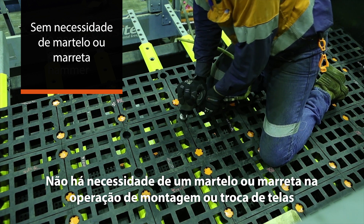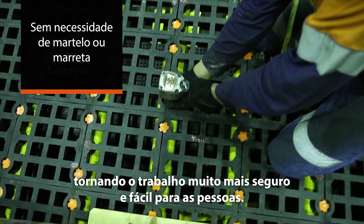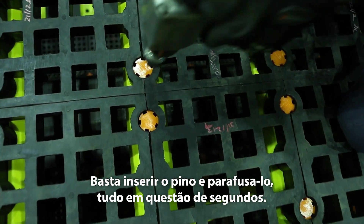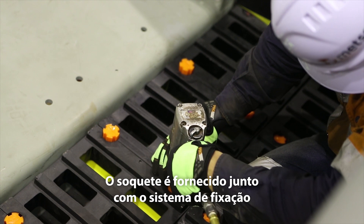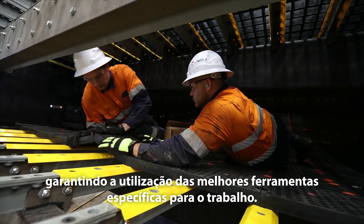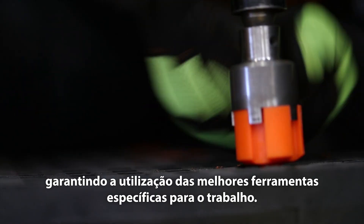There's no need for a sledgehammer, which makes the job much safer and easier for the people. Just insert the pin and secure it, all in a matter of seconds. The tailor-made impact socket is supplied together with the attachment system so that you can utilize existing standard tools and get the work done.